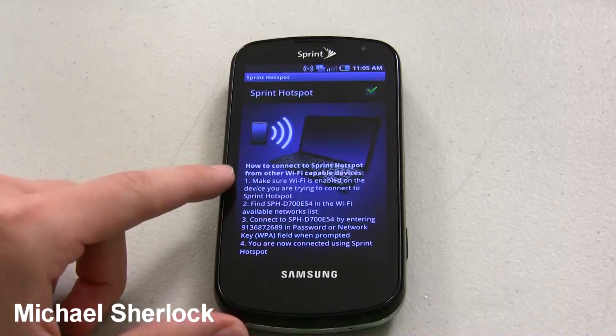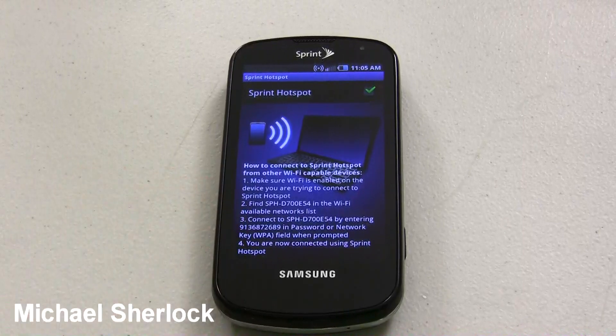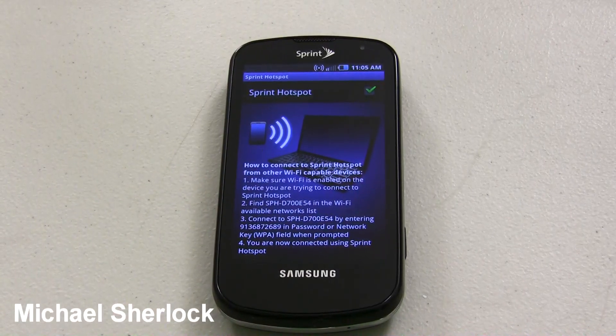So then it gives you instructions on how to do it: make sure WiFi is enabled, find this — that's your SSID — and then it gives you the password for the WPA encryption.